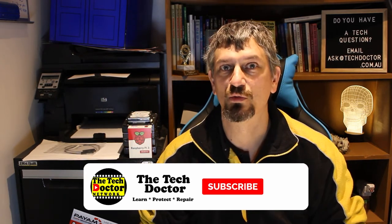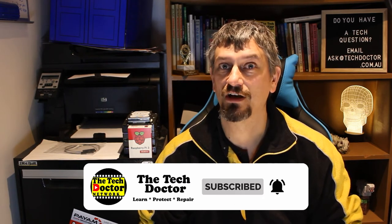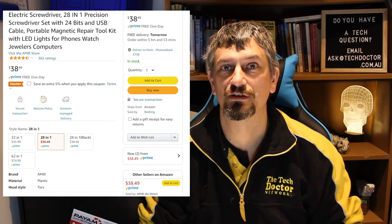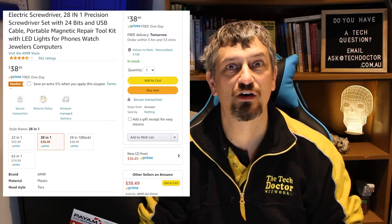The best of both worlds. It's small, it's light, it provides light, it's precise, and it costs less than $40. With Amazon Prime I had it delivered next day, on a Sunday. Amazon, I love your delivery system — it's second to none.